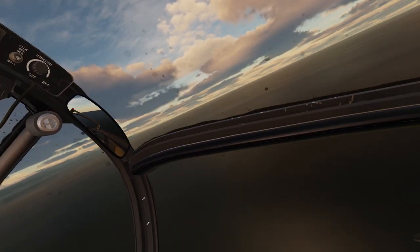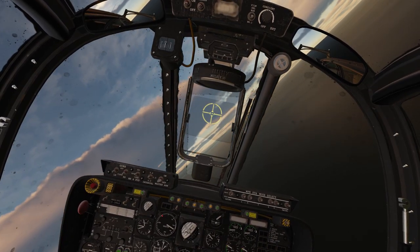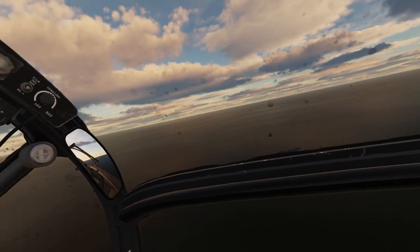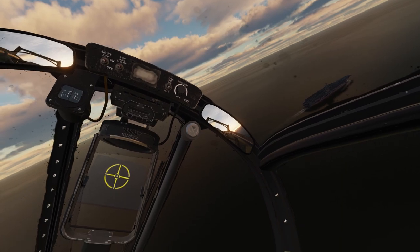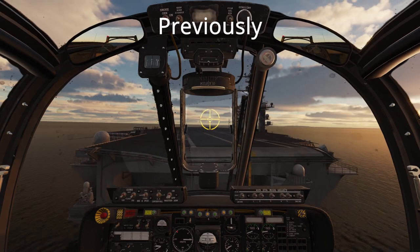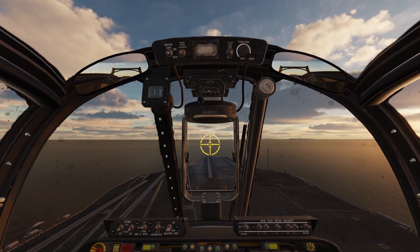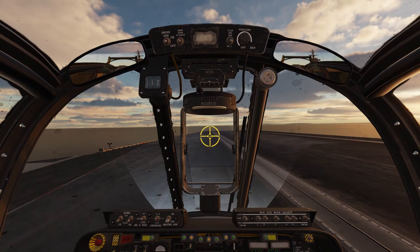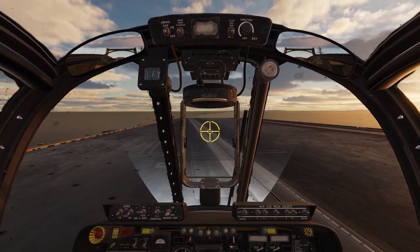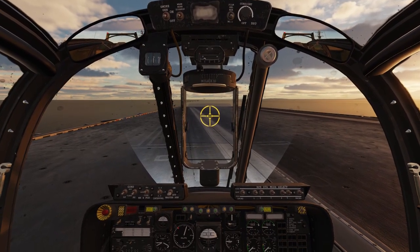This last bit with the aircraft carrier was just to show that you can do it. It's definitely not to show how you're supposed to do stuff like that. Look out crew — that's the funniest landing I've ever done. We've got to try it one more time.